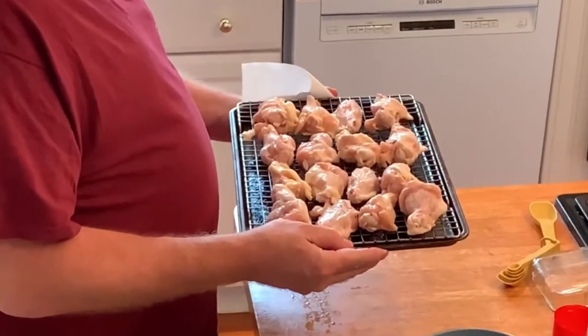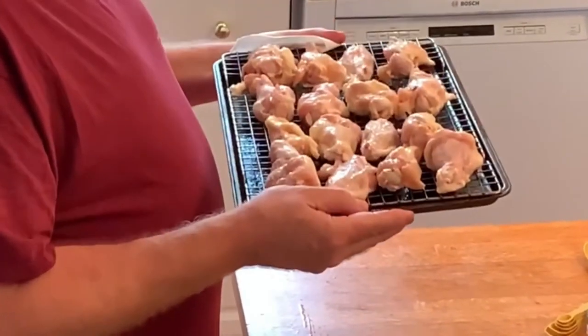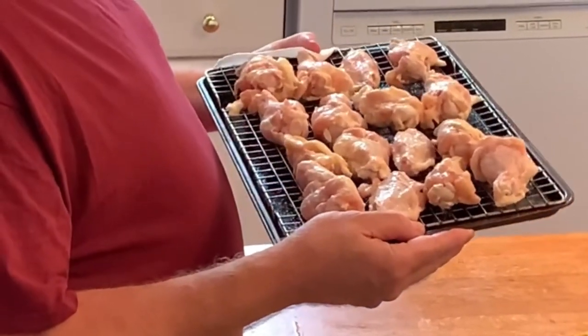Chicken wings, baking powder, kosher salt, 250-degree oven for 30 minutes. What's going to happen is it'll start to cook the chicken and allow some of the fat to drop off, then we'll come back in half an hour, crank up the heat, and finish cooking them. It's around 5:30 on a Sunday night — this whole prep is going to take around an hour to an hour and a half.